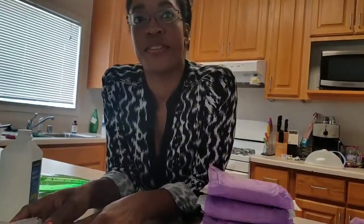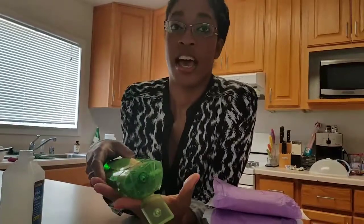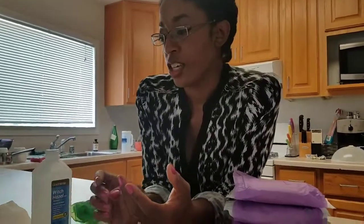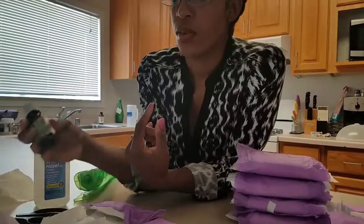Right now we're making postpartum pads — they're all over the internet. This was for my sister who's about to have a baby. What we need is aloe vera gel, witch hazel, scissors, and lavender. We got regular witch hazel.